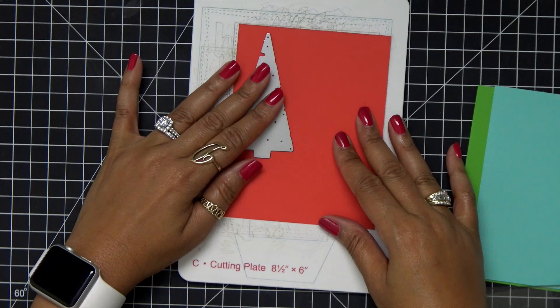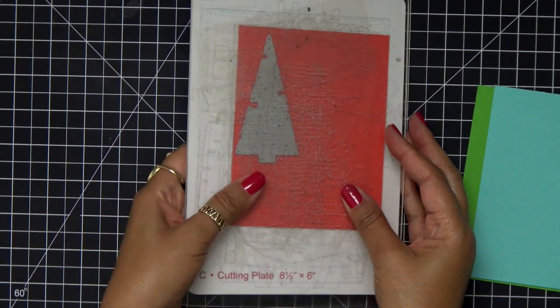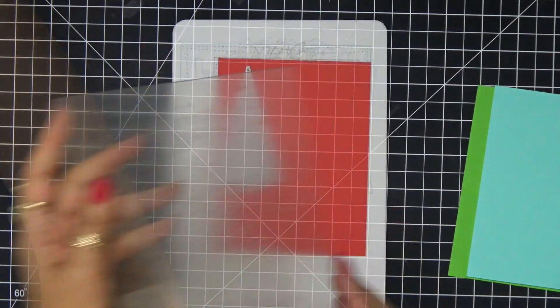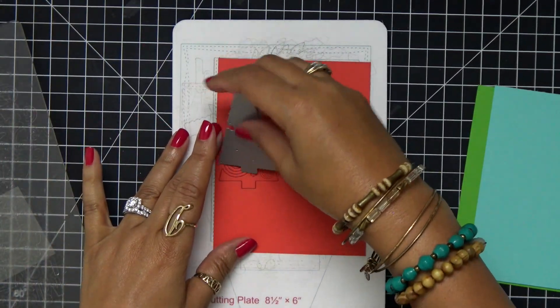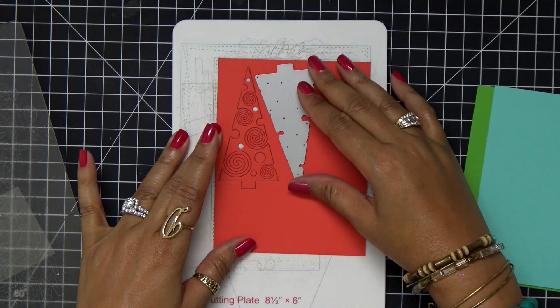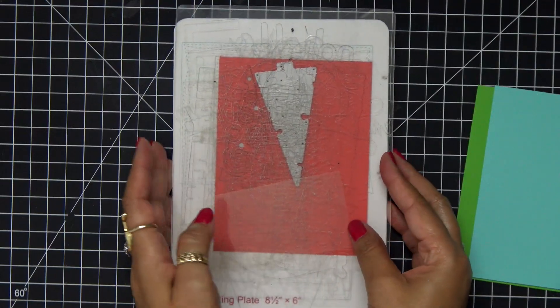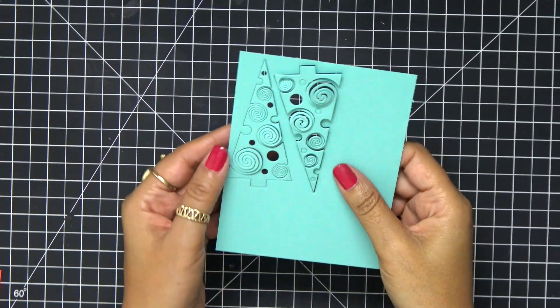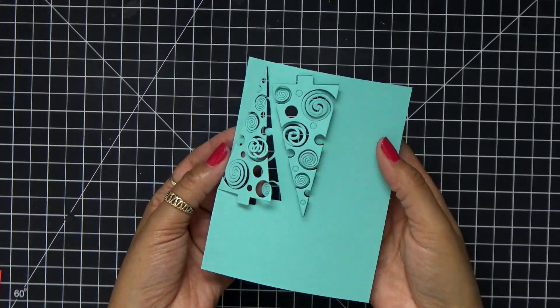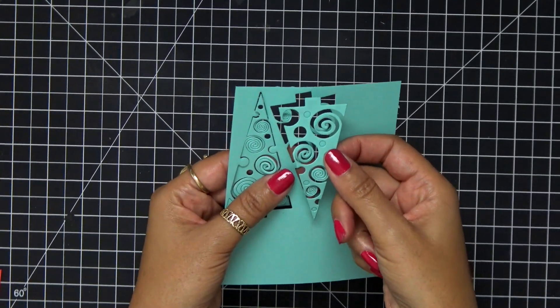I'm placing that beautiful tree down on the coral wreath paper, and I want to make sure to cut these trees out twice. I'm going to run this through my Gemini machine, then flip over that tree and get another cut out of it, so I want to save as much of this paper as I can because it's so pretty.